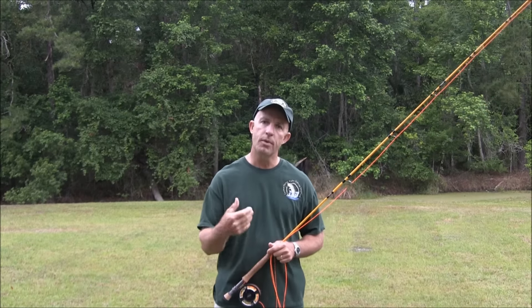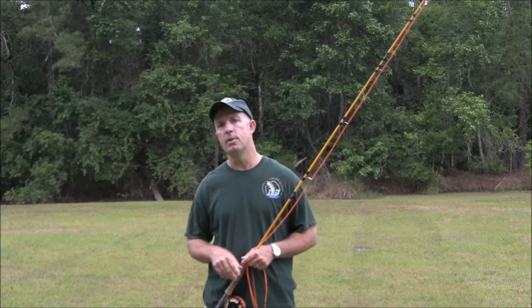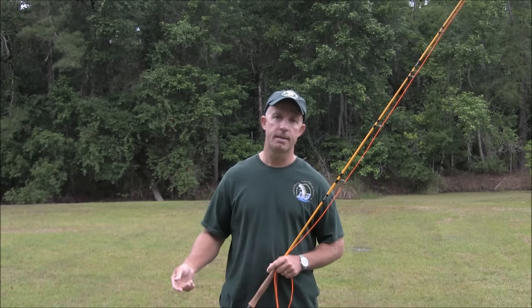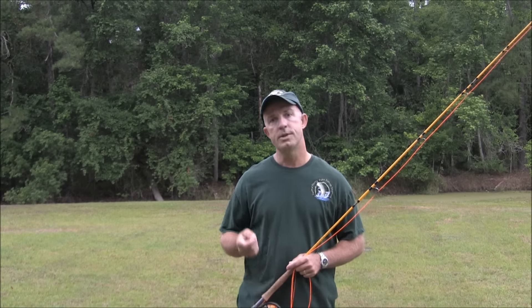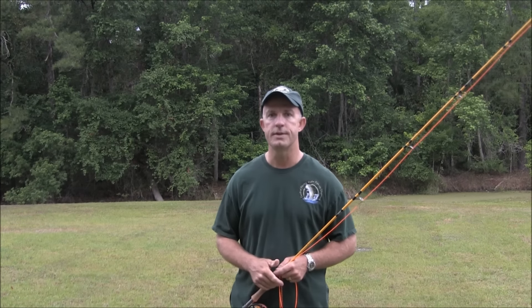Learn the saltwater quick cast before you come flats fishing. It's not something that you're going to pick up on the boat and be able to do in five or ten minutes. It's something that you need to practice. And once you become proficient in that, you're going to catch so many more fish when you're fishing the flats. I guarantee you.